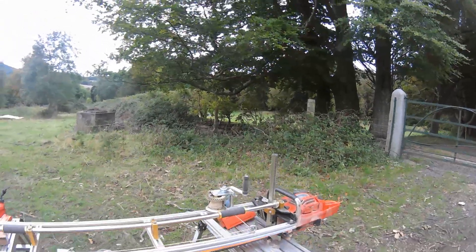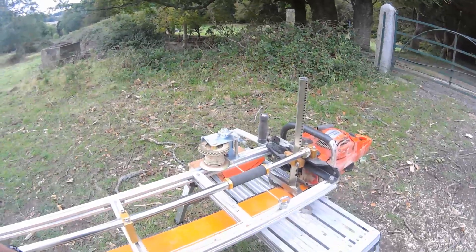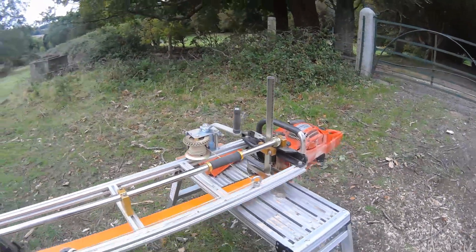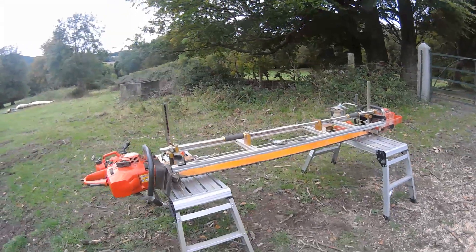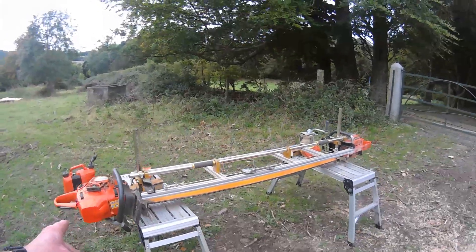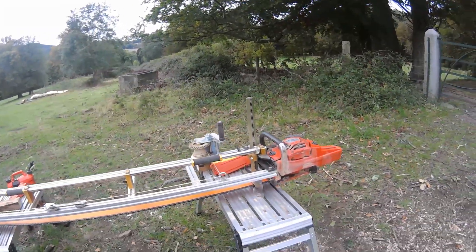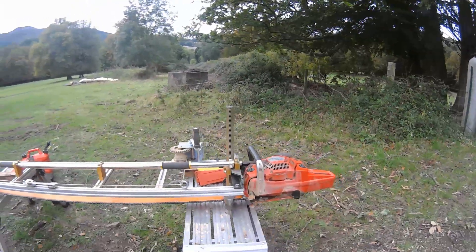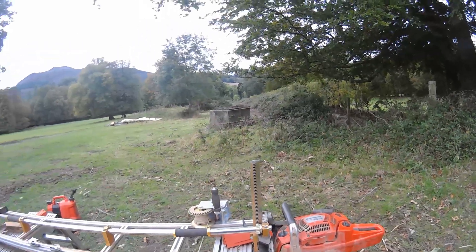We put the winch on a couple of days ago — Friday actually — and it's working really well. It takes all the guesswork out of whether we're both pushing at the same time, you know yourself, with two people trying to control what is in essence one cutter. It can be quite difficult, but the winch takes that out and you can feed the saws in nicely — a lot better than you'd think.